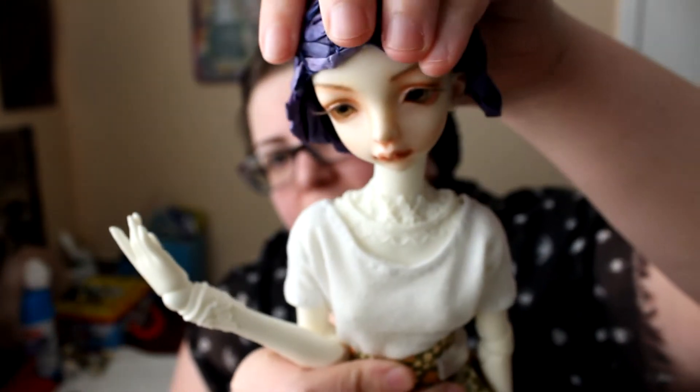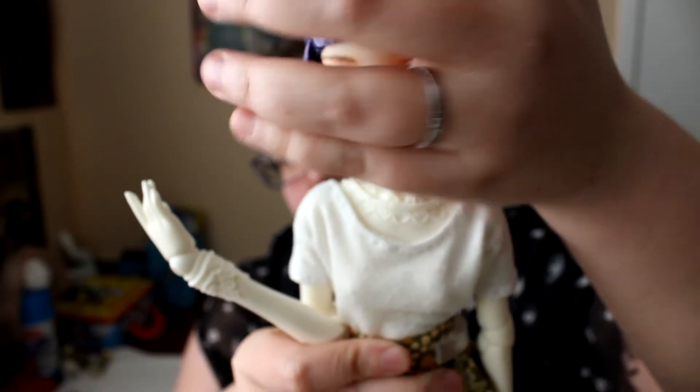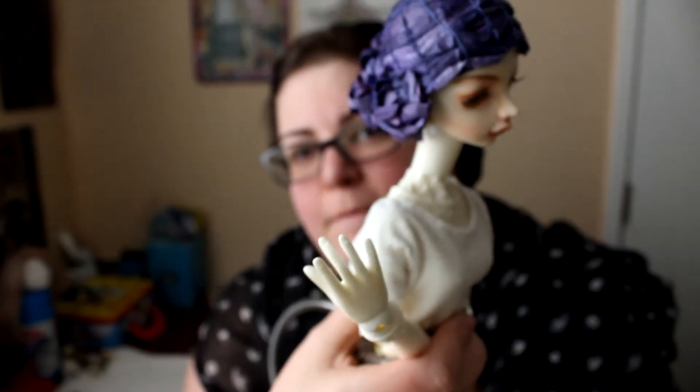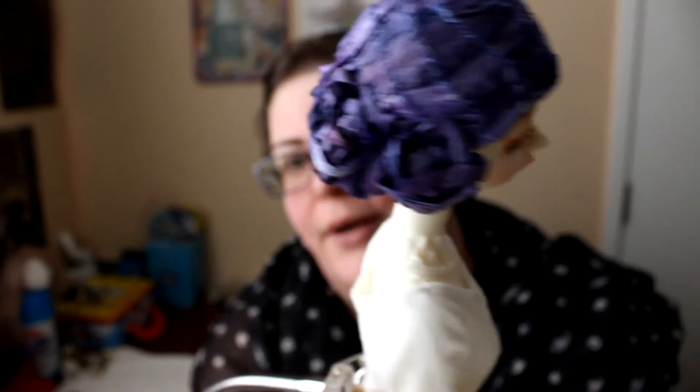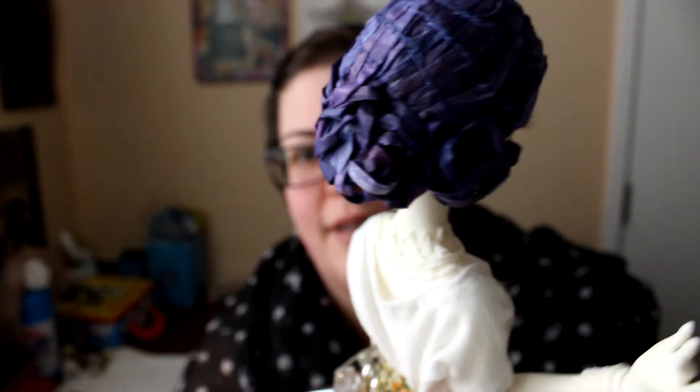Let me bring her over here so you can see it up close. Let's just sit her down on her head. There we go. I'm really pleased with the end result.